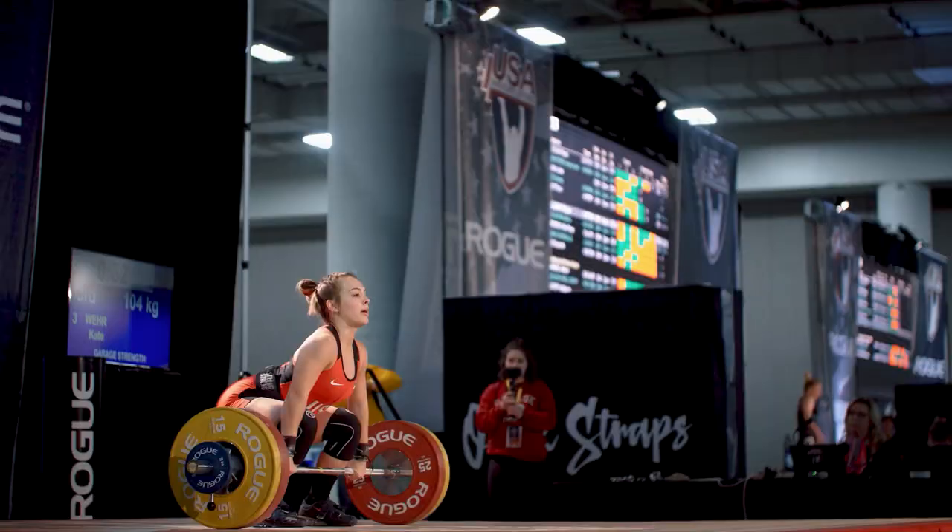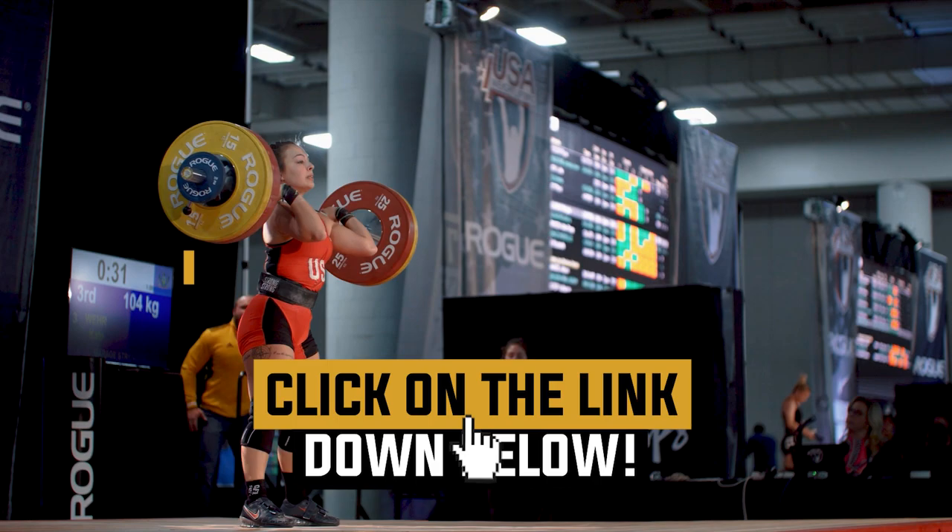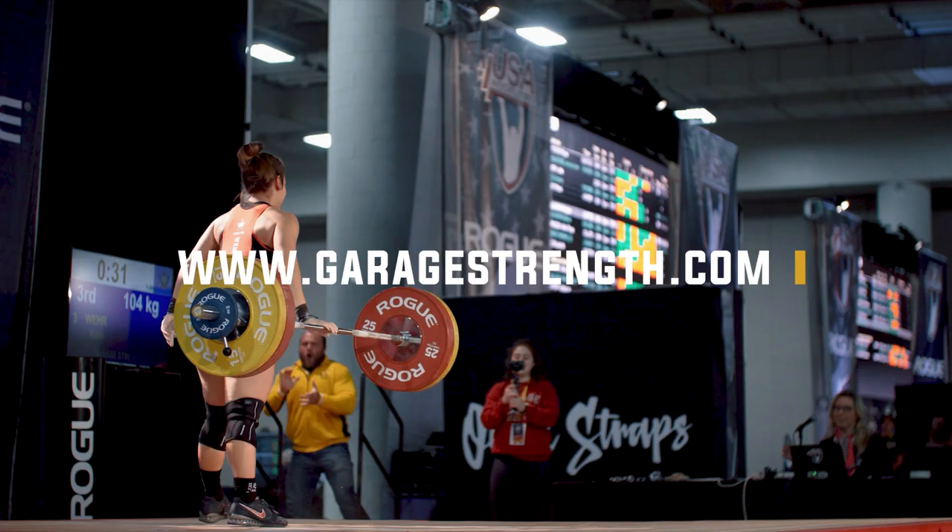Before we get into the next key points, if you're struggling with your weightlifting technique — your snatch is terrible, your clean sucks, and you can't hit any monster PRs — we put together a course: the Olympic Weightlifting Technique course. You can click the link below and head over to garagetrack.com to pick up our technique-specific course today and smash those monster PRs.